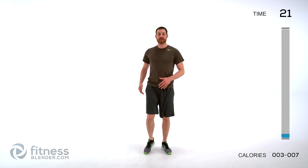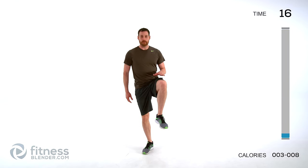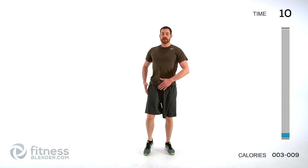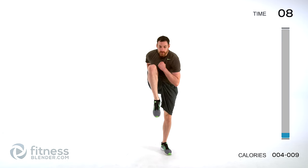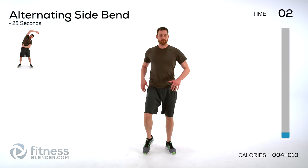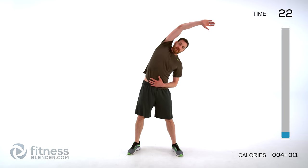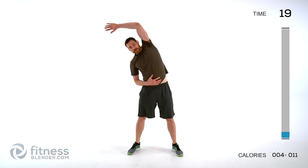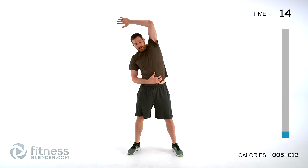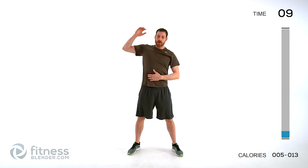Moving on to a slow high knee march. The idea with this one is to get as much range of motion as possible — really try to pick that knee up, minimum knee to same height as your hip, but try to get higher if you can. Keep that torso perfectly straight up and down, don't lean over into that leg. Next, doing alternating side bends — feet just about shoulder-width apart, reach off to one side then the other, trying to warm up that torso with nice slow controlled motion.